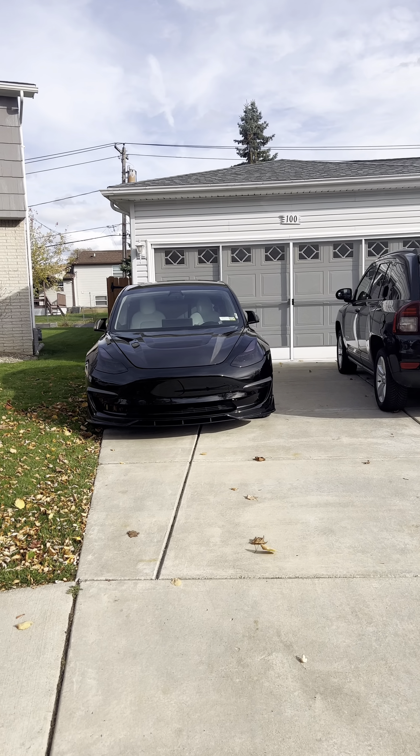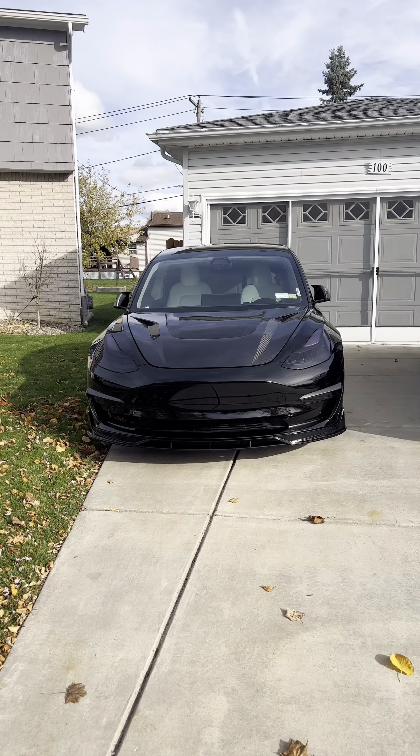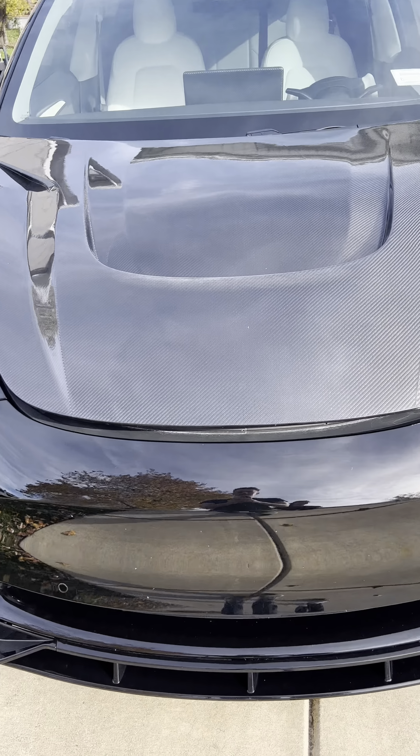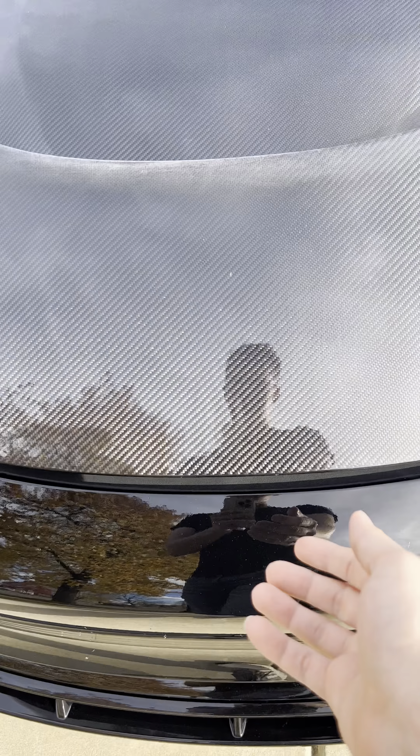What's going on everybody, welcome back. I've got an interesting installation and review here today, so let's see what's popping under the hood here.